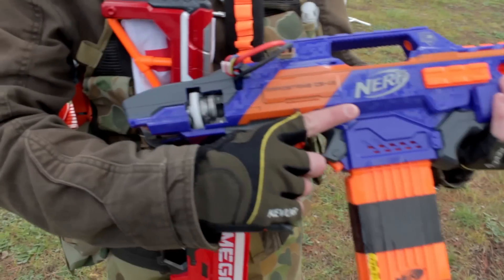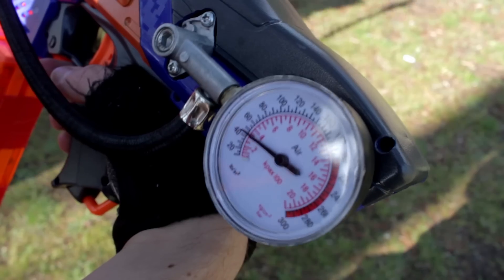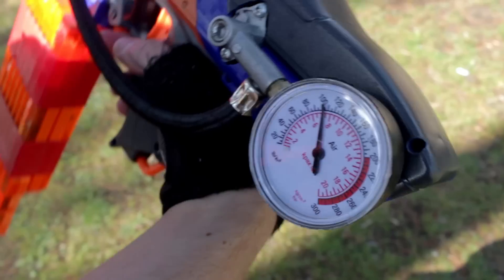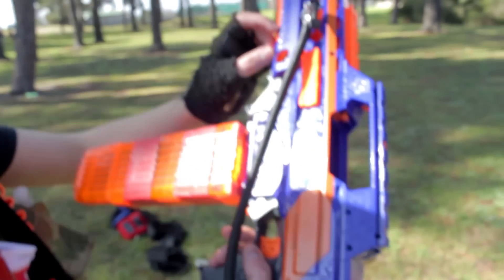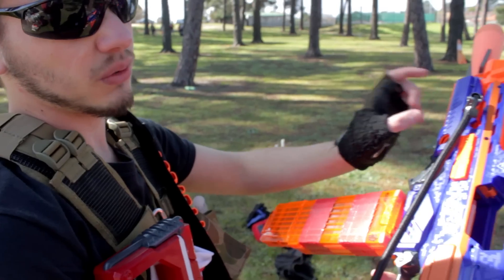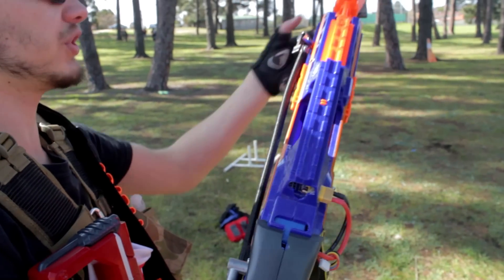Here's how we charge the launcher. 100 psi? It's a Panther tank — it's a dodgy measurement because before the check valve there's a pressurised end cap which holds a really small amount of high pressure air.